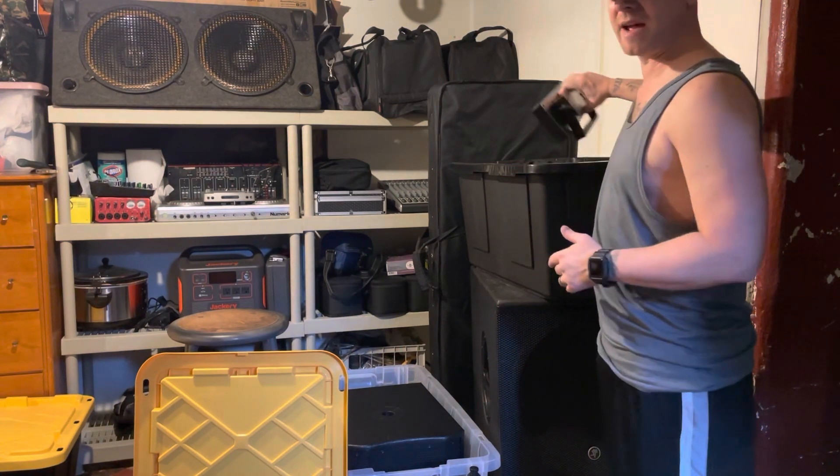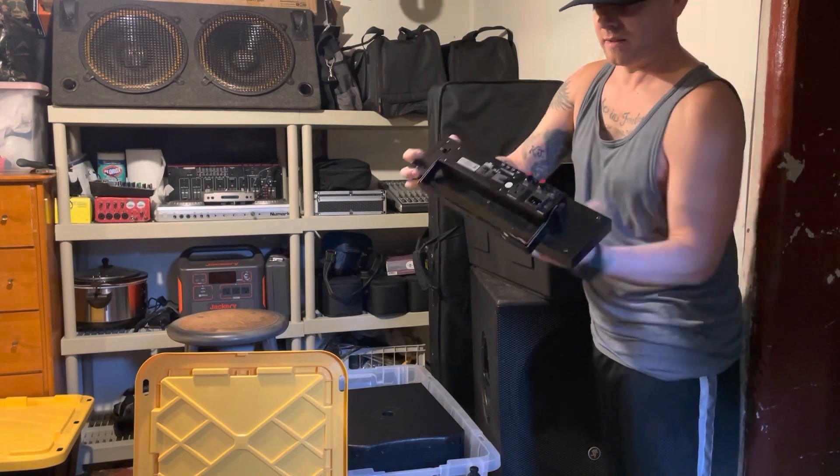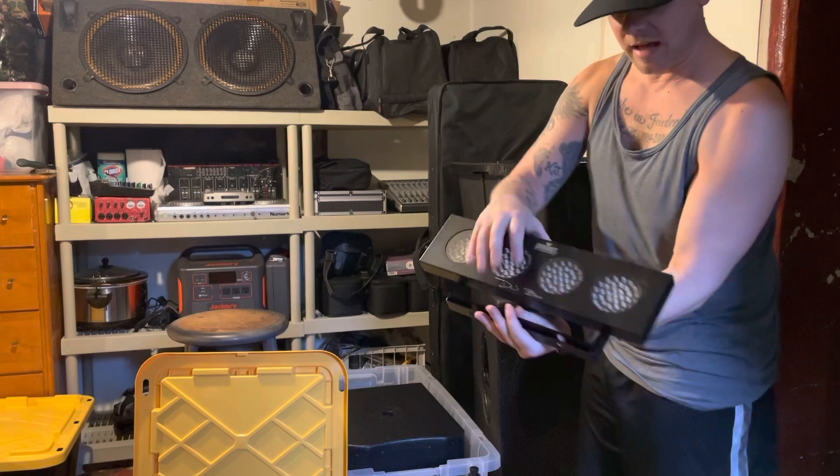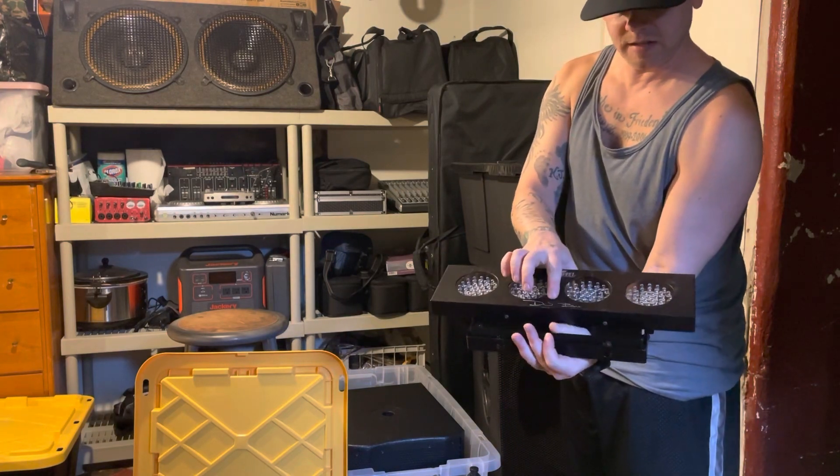Real quick, we're going to briefly go over some of the stuff that I use, just to help some of these up-and-coming DJs — you know, just show where I got my start, how you can get started, and some of the stuff I've used in the past.